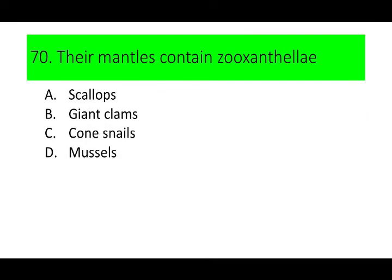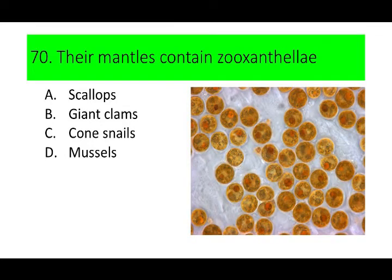Number 70. Their mantles contain zooxanthellae. A. Scallops, B. Giant clams, C. Cone snails, and D. Mussels. Can you guess the answer? If not, here is a picture of zooxanthellae.